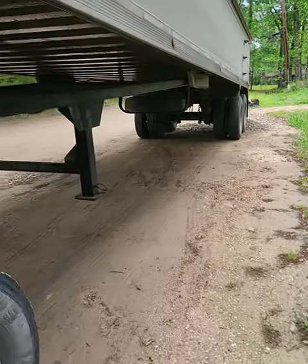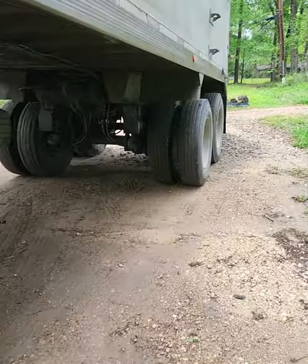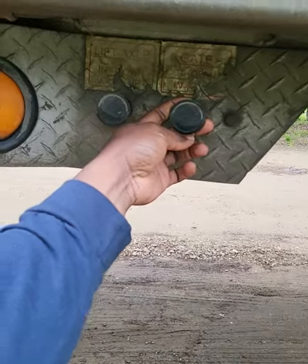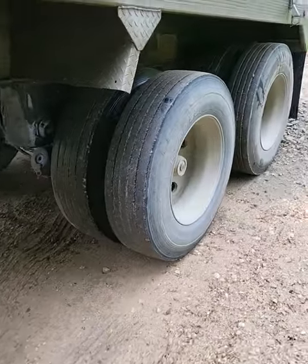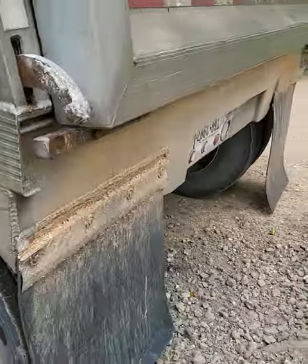See, as y'all can see, it's level. Make sure it's level because you don't want to walk that trailer to this truck if it's not level. This is how I open my gate — it lets down the bags and opens up this gate right here.